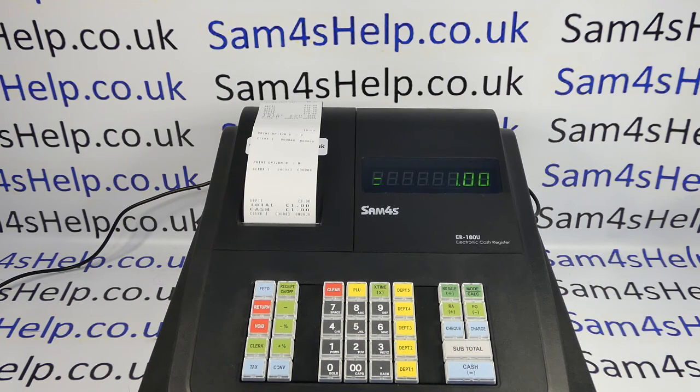I hope that video has been helpful. I've got plenty more videos showing you how to get the best out of the ER180 and other SAM4S registers, which you're welcome to check out. You can also subscribe to this YouTube channel or visit sam4shelp.co.uk for more. Thanks for watching.